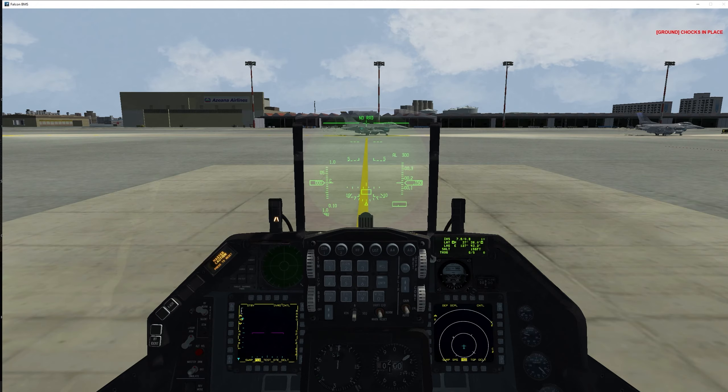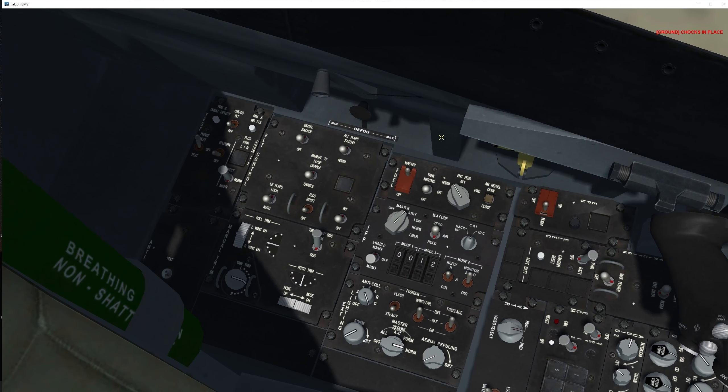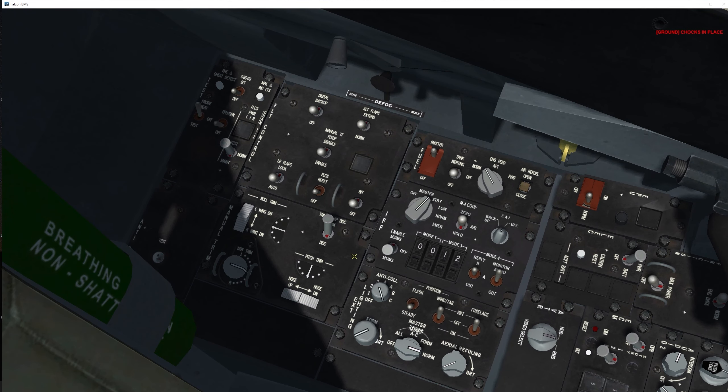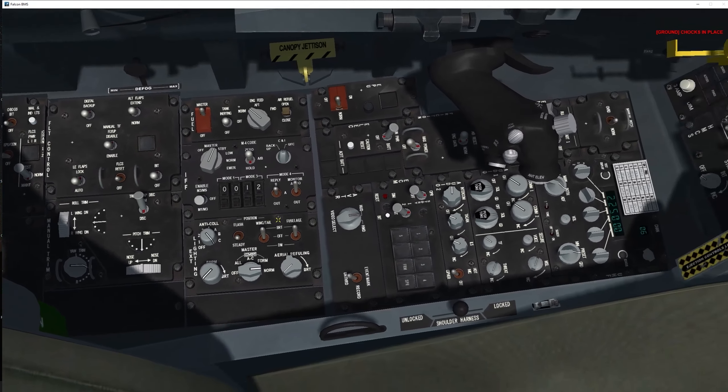Now moving into the third and final sweep — after engine start — going all the way to the left. The FLCS BIT test is eye candy only, so we're skipping it. What is really important and not eye candy is checking the manual trim panel — make sure the needles are well centered, as this can cause major trouble if they're not. The air refuel test can also be skipped since that system rarely fails.